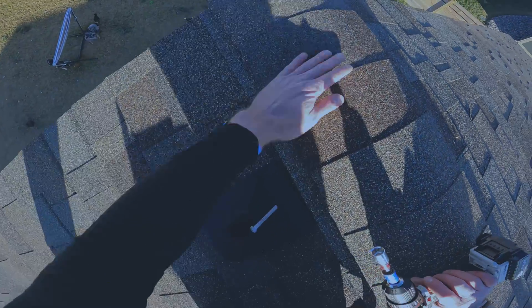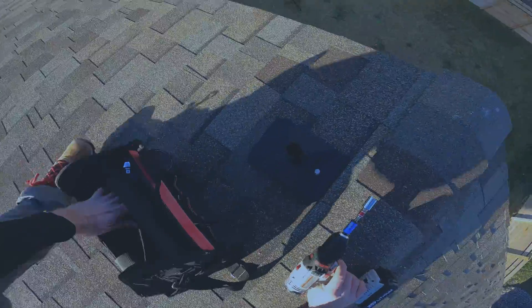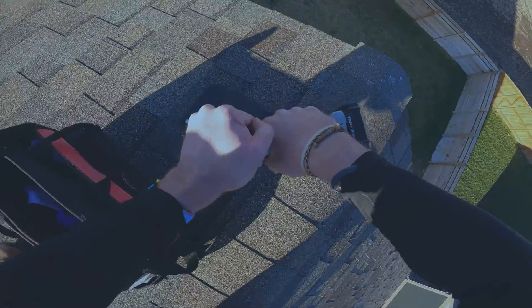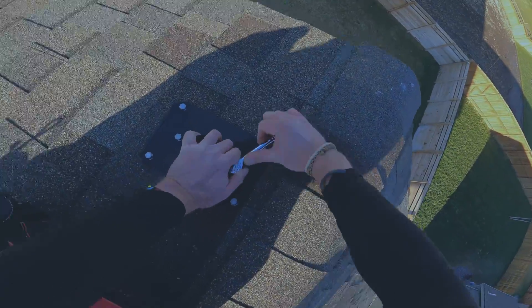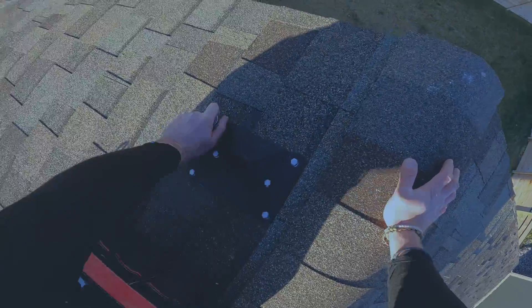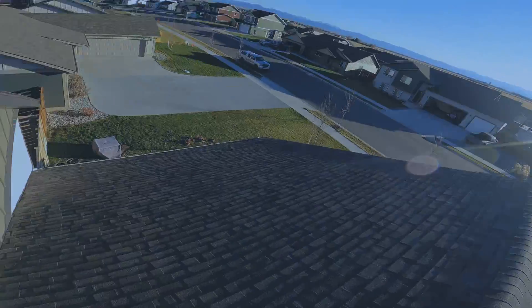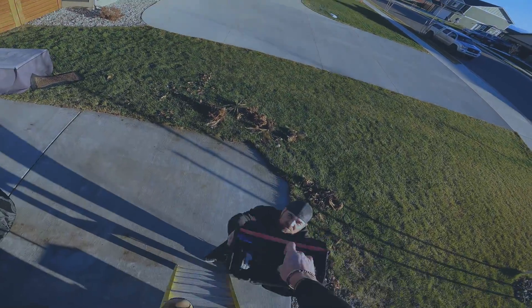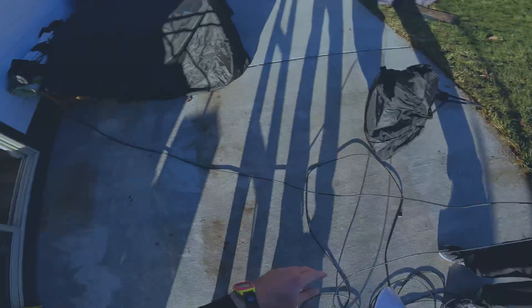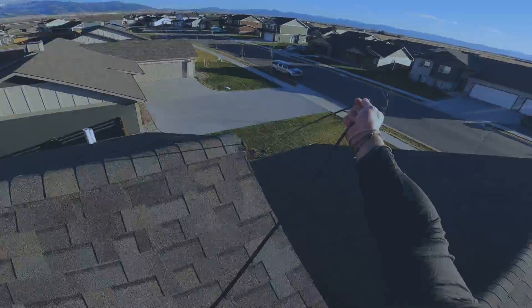For the last part, let's see if we can get these lag bolts in. There's one. Then the last step — tighten these down. And that's that.